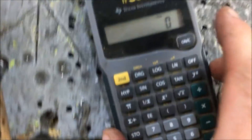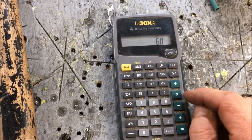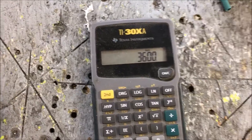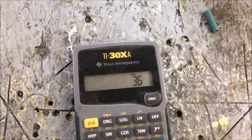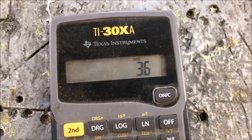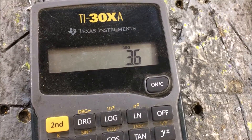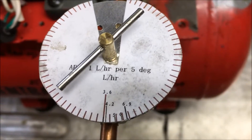That was right at one minute. One minute is giving me 60 milliliters. So: 60 milliliters times 60 minutes per hour gives us 3,600 milliliters, divided by 1,000 equals 3.6 liters per hour. Maybe that wasn't quite 40,000 watts — actually that is still right around 40,000 watts, because four liters an hour is about 46,000 watts.